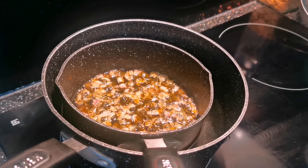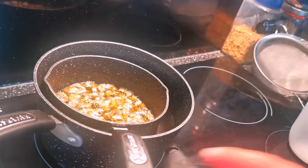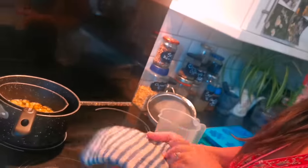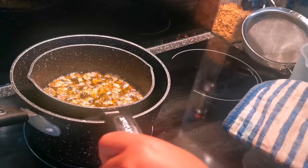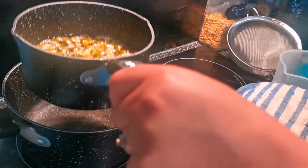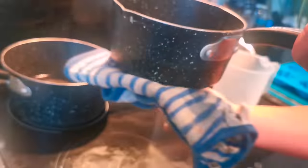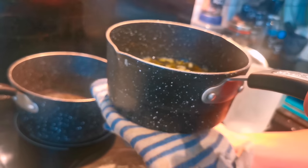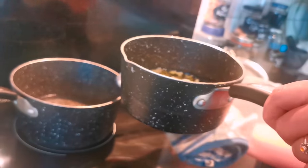Now we're going to strain our flowers out. Here's a handy little tip: get a tea towel, double it over so you're not going to burn your hands, and when you take your pan out of the bain-marie just give it a good little wipe, because if any water gets into our mixture it's no good — so get all the drips.